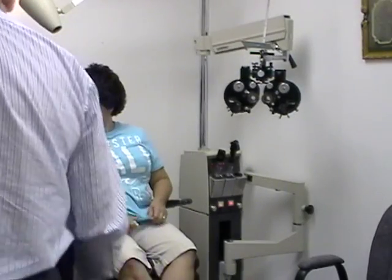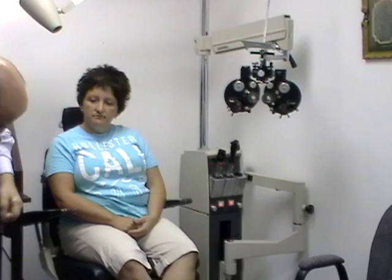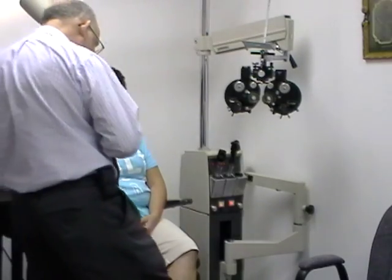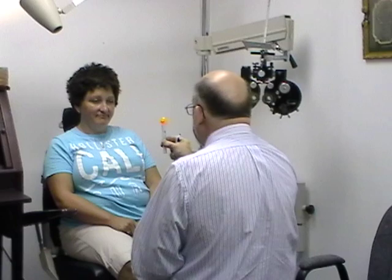This is Don, and Don is having some trouble with convergence. We're going to show what happens when we do a convergence test with a simple target, and then we're going to try using the microprism lenses to see what difference they make.